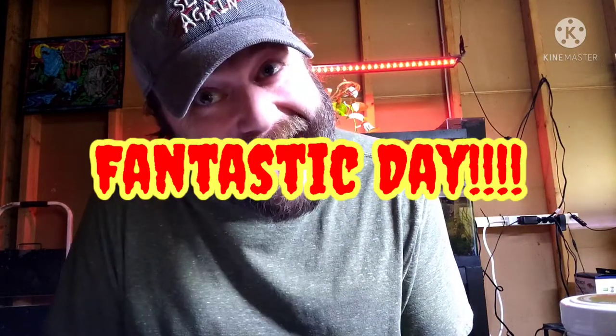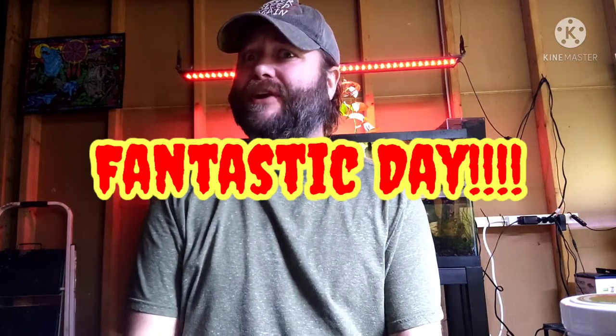Hey, what's happening YouTube? I hope you're having a fantastic day. I am having a fantastic day — because I'm really talking about aquascaping, that's why. Before we get started, I am going to be doing a giveaway today. It will be at the end of the video, so if you make it to the end, I'll tell you what that is. It will be for plants — it normally is.